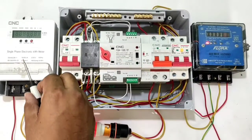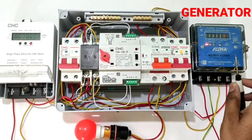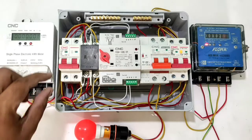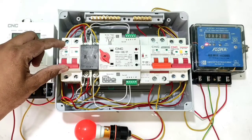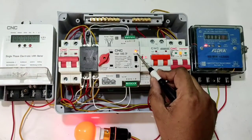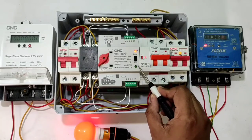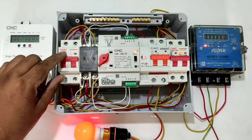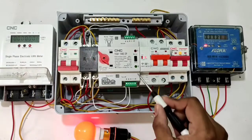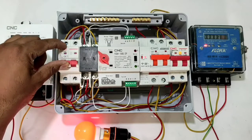If you have two different power supplies — first is main power supply, second may be generator, solar panel, inverter, or any standby supply — when your main power supply is on, your load should run on main power supply. If at the same time your second power supply is also on, your load should still run on main power supply. When your main power supply cuts, your load should transfer automatically to the generator power supply.